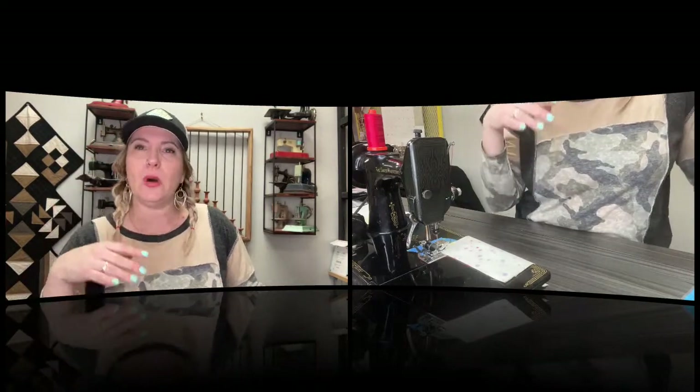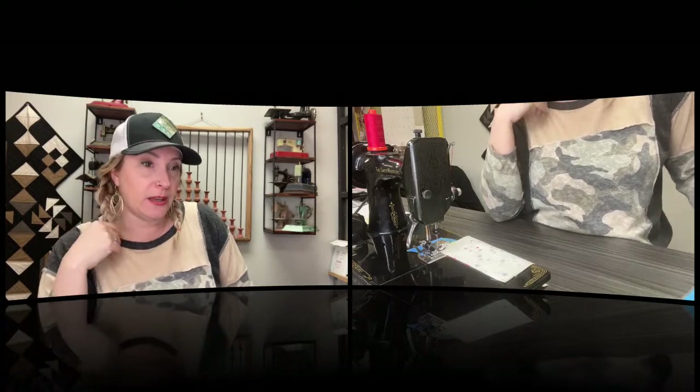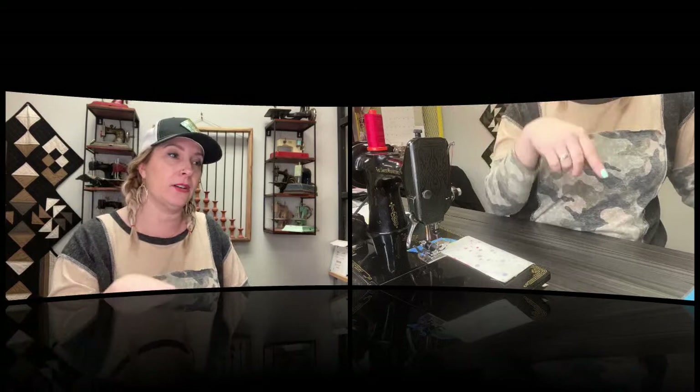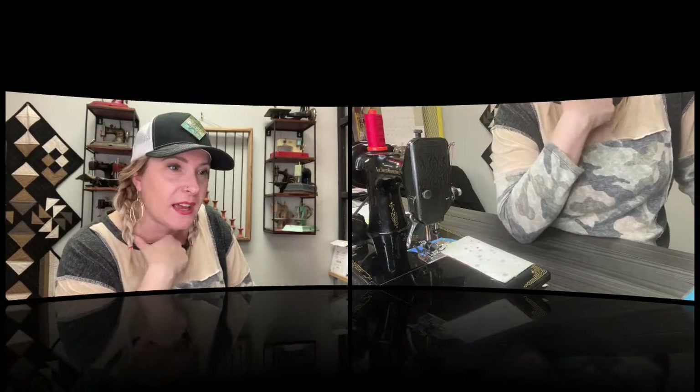For those of you watching from Phoenix, Arizona, I do have just a few more seats left in my workshop at Modern Quilting the first week of February — I think it's Thursday that week. You can contact Modern through the website or call the store to register for the workshops.